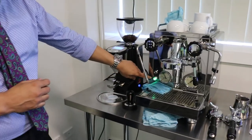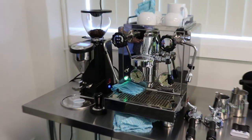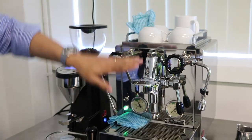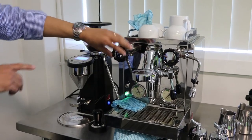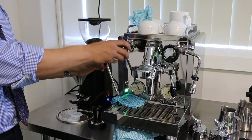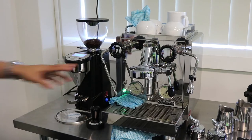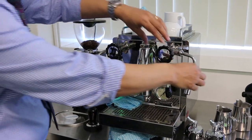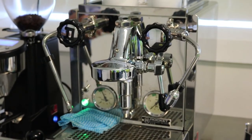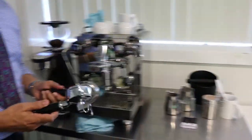The machine is turned on now — you can see a little green light showing that the machine is on. We've got the group head, the steam wand and the steam controls, which allow us to use the steam. As you can see, steam is coming out of the steam wand. We also have a tap for hot water, useful for making tea or a long black.